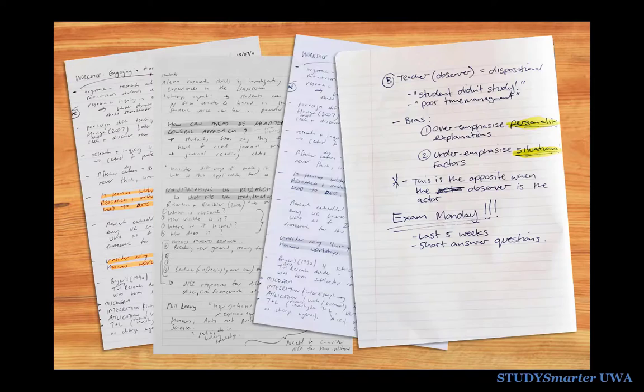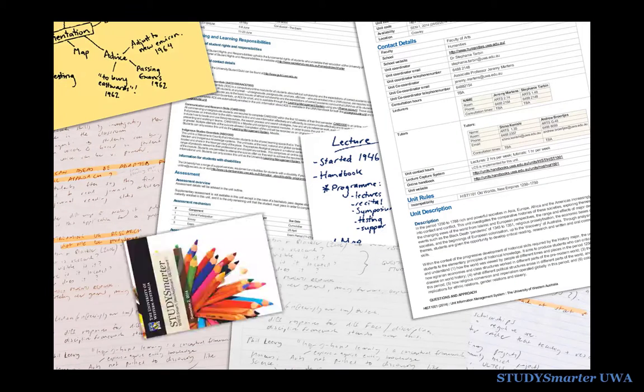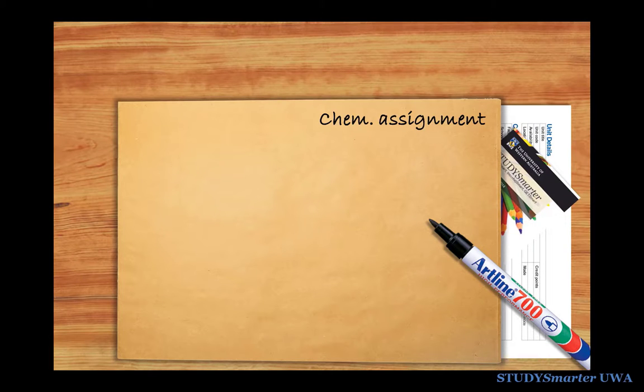Finally, being a student means being overwhelmed by lots of paper. Here's a simple and effective system for keeping it all neat. Use some cheap A4 envelopes or clear plastic sleeves and label them. You can create one for a unit, an assignment, or anything else you need to organise. In each envelope, when you file something away, always put it on top.